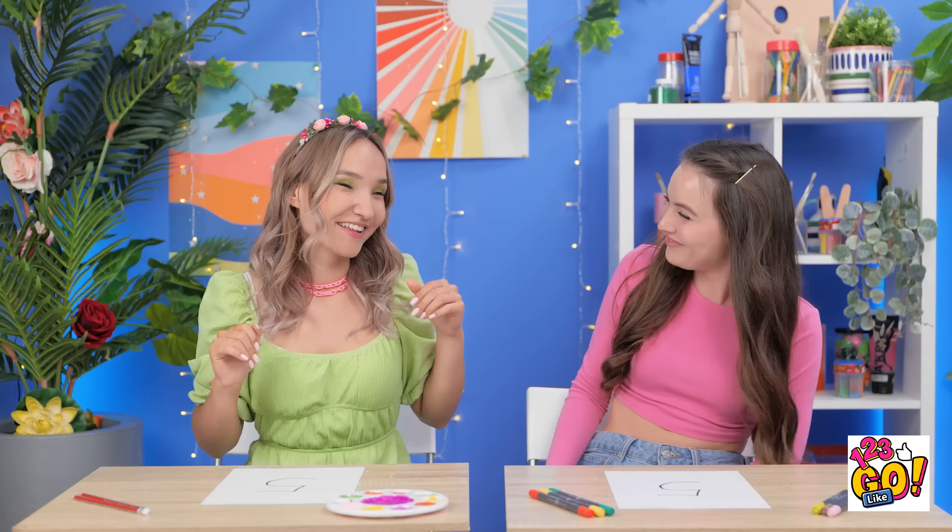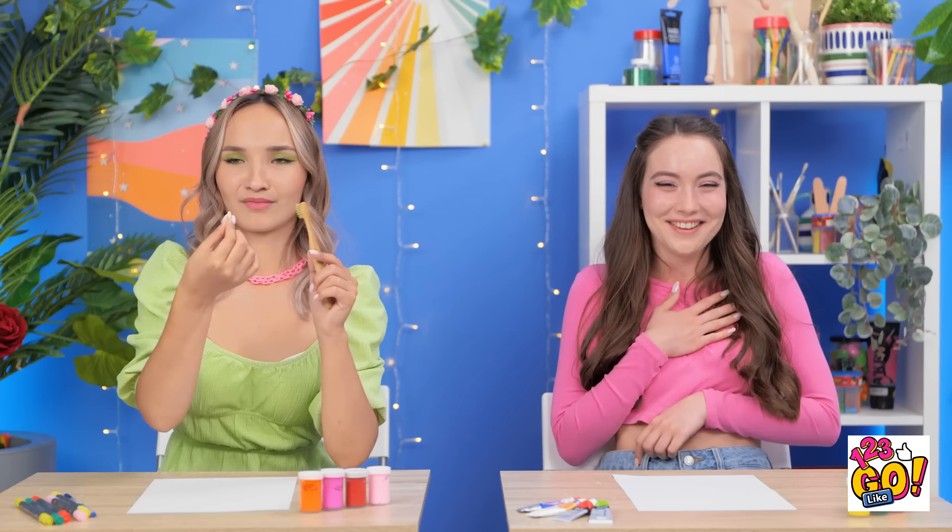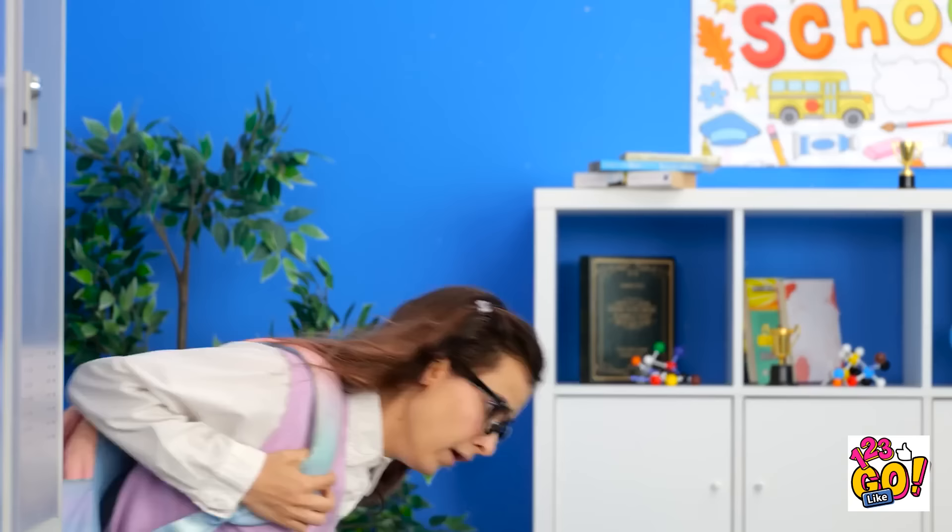Which one would you like to draw? Tell us in the comments, and don't forget to share this video with your friends and subscribe to our channel for more great videos like this one!